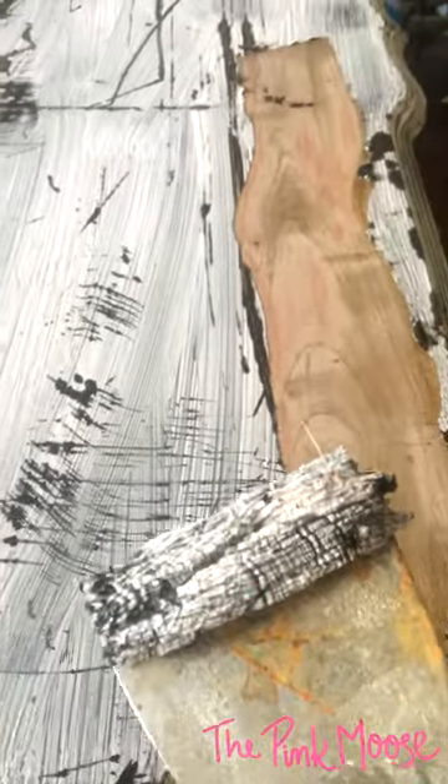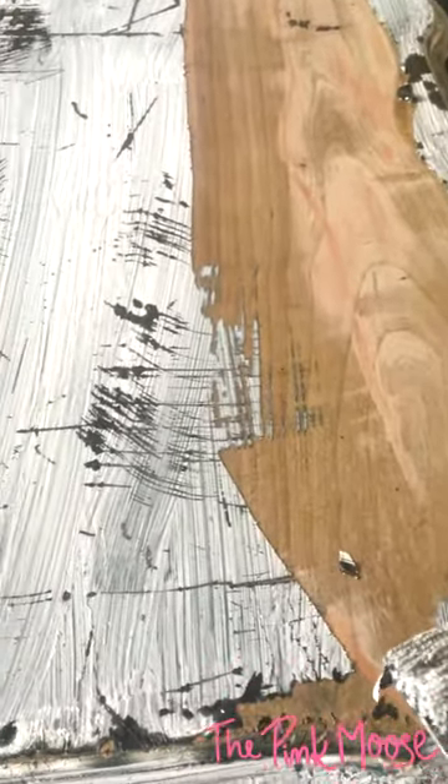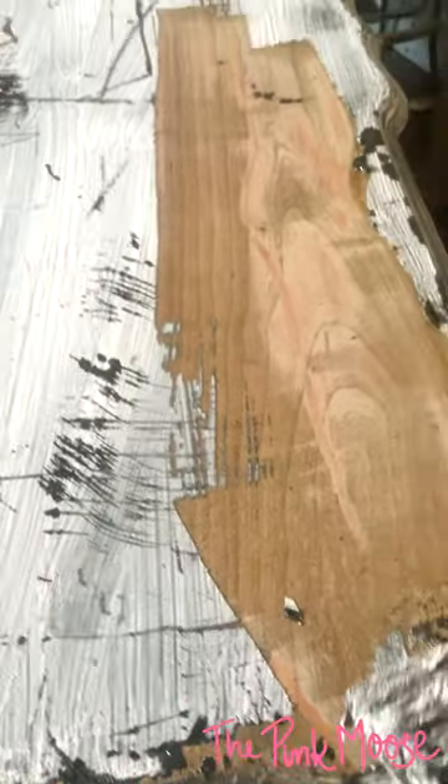So I'm just gonna sit here and scrape. Oh my goodness, do you see that wood just coming off? Look at all that. Amazing. There it is — look at that beautiful bare wood underneath. That's gonna happen on this China hutch.